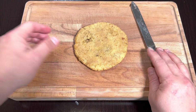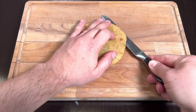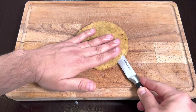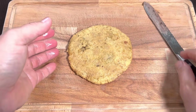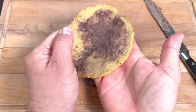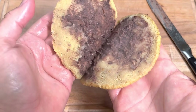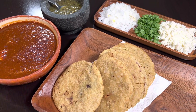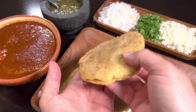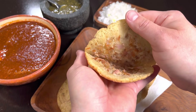Aquí les muestro cómo las abro con un cuchillo de sierra bien afilado, dándole la vuelta. Ya con esto nuestras gorditas quedan listas. Miren nada más, qué belleza — son una cosa perfecta. Ya abrí mis gorditas para tenerlas listas. Miren qué cosa tan hermosa, cómo queda el chicharrón.